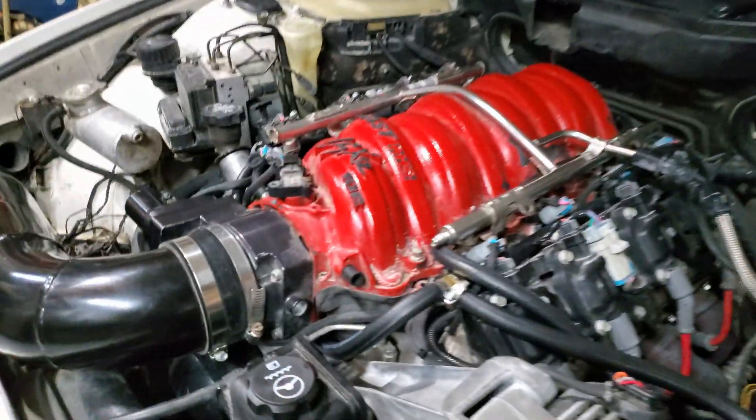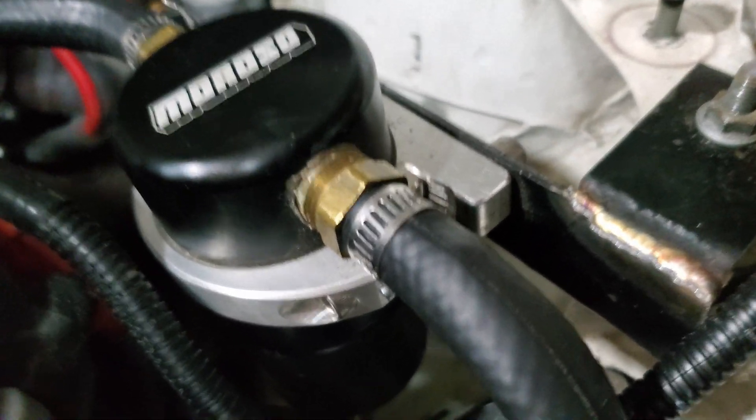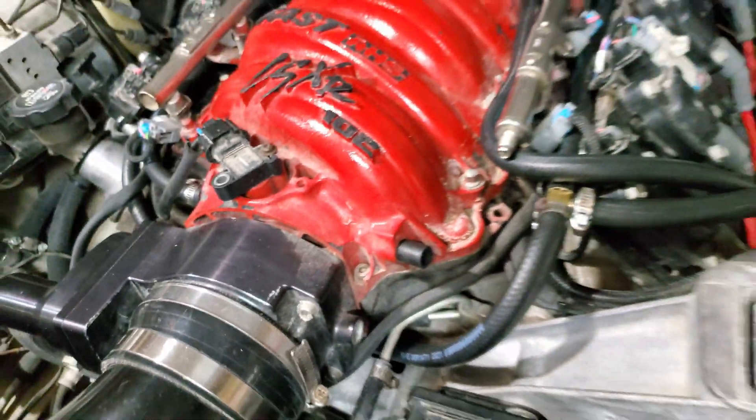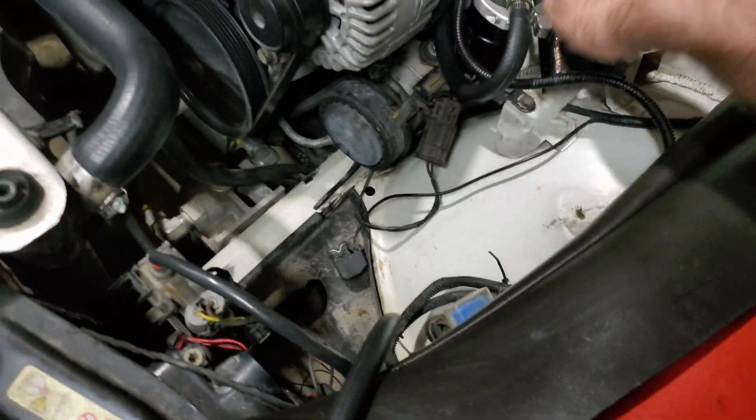A lot of people on YouTube will tell you that you have to shave and that's true, but they'll also tell you that if you hook up your crankcase ventilation on your LS motor, you'll lubricate your intake with oil. What if there was an invention called a catch can that actually caught the oil before it went to the intake? Then you wouldn't have to run your crankcase breather away from the motor, because all the oil would be in the can and not in the intake. So let's go ahead and use a catch can for its intended purpose.